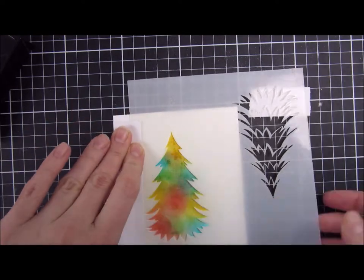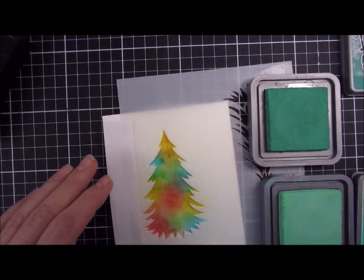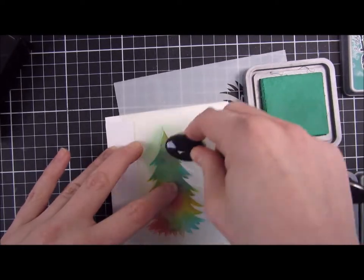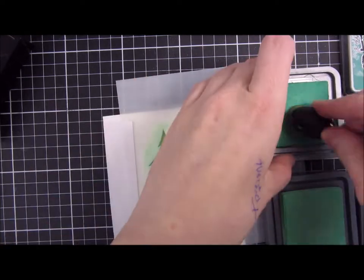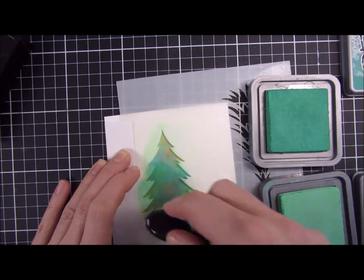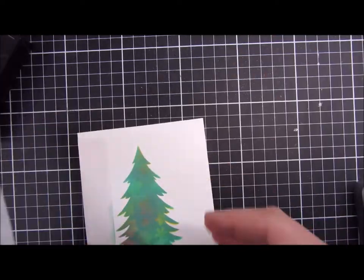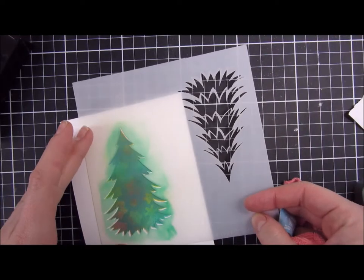I will put my stencil back on to act as a mask again, then I picked two distress oxides and will go over this image — it's Cracked Pistachio and Lucky Clover. I decided that Cracked Pistachio was too light, so I will go over the whole image with Lucky Clover instead. When I'm done I'm just making sure that I like how it looks.